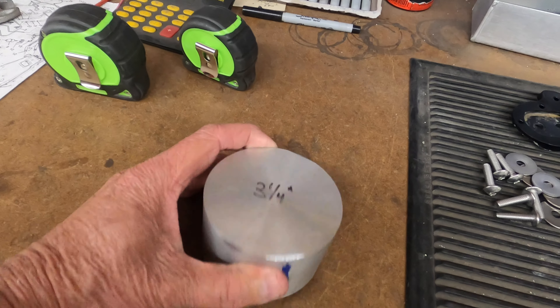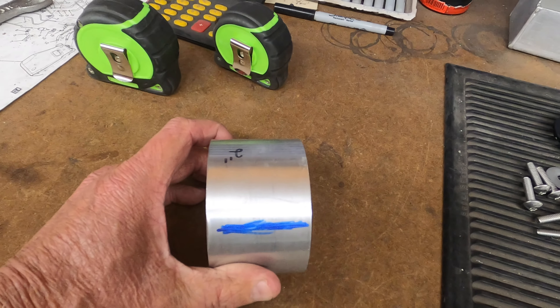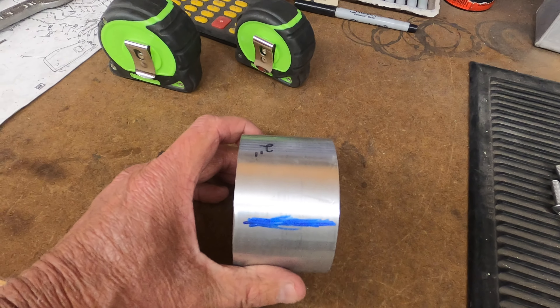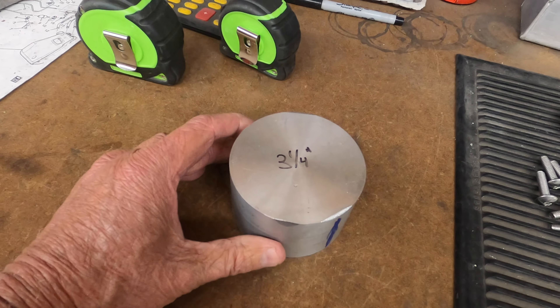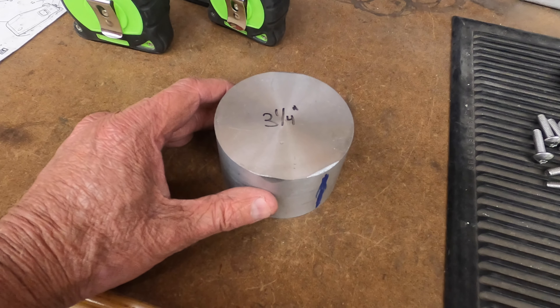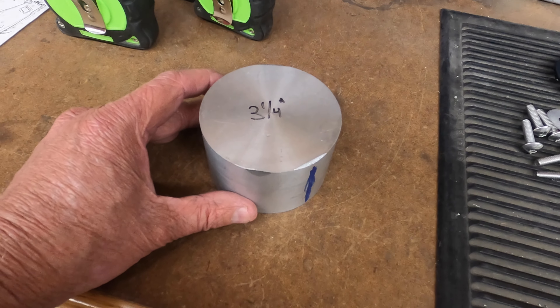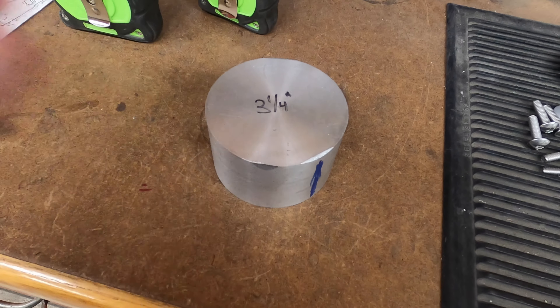We're going to take this piece of 3¼ inch diameter aluminum slab — it's 2 inches thick — and we're going to machine this so that we can make a pad out of it and an extension that will keep the bike more upright. I've already done the dimensions, so it's just a matter of getting it in the Bridgeport and starting to make it.